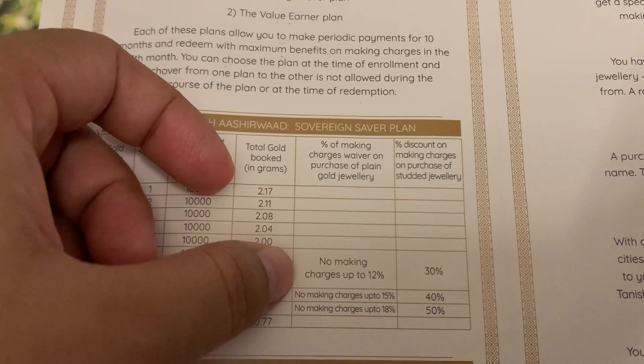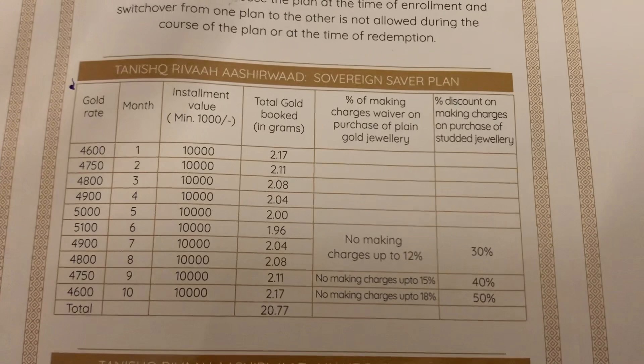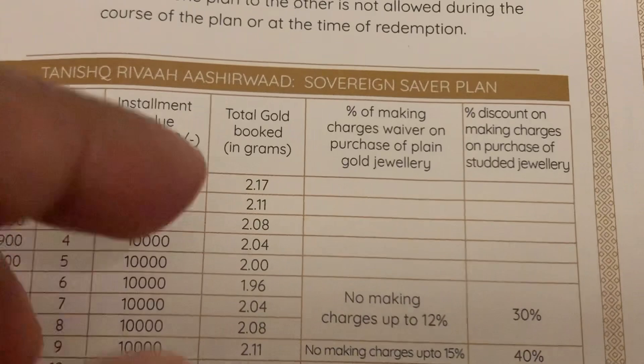See the different categories: no making charges up to 12%, no making charges up to 15%, no making charges up to 18% — meaning up to 18% making charge is zero. And the minimum installment value starts with Rs. 1000 only.